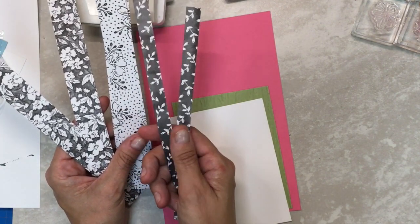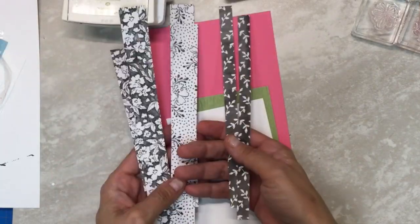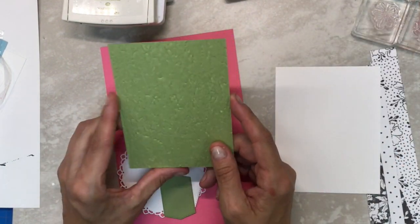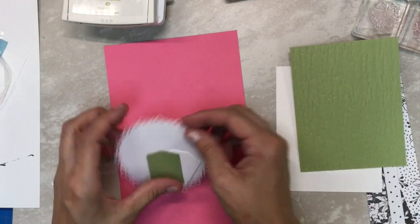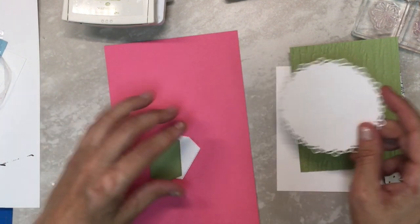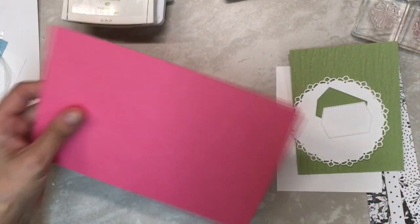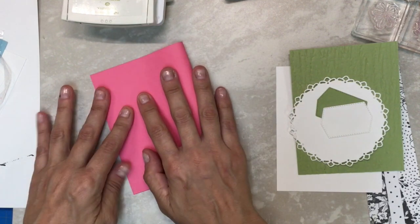I have two strips of each: half inch of the small print and one inch strips, both eight and a half inches long — that's what's provided in your kit. We're going to have a four by five and a quarter white for the inside, then a four by five and a quarter Pear Pizzazz that has been run through the Bark embossing folder, then a big die cut. You'll have one of each label — in the sample I used the green, but for this card I'll use the white.